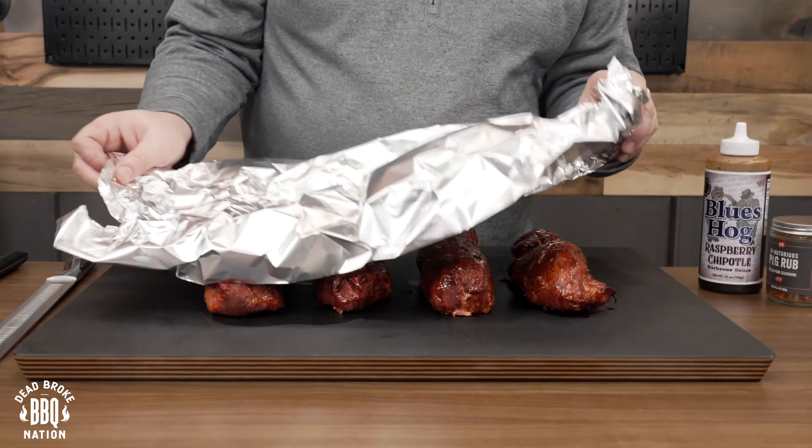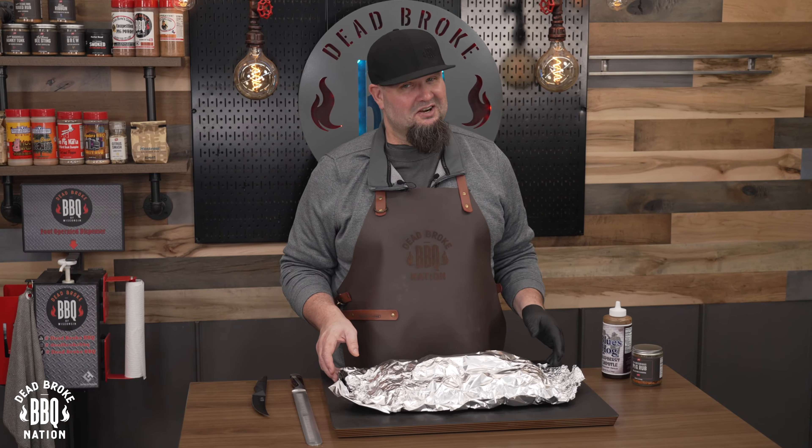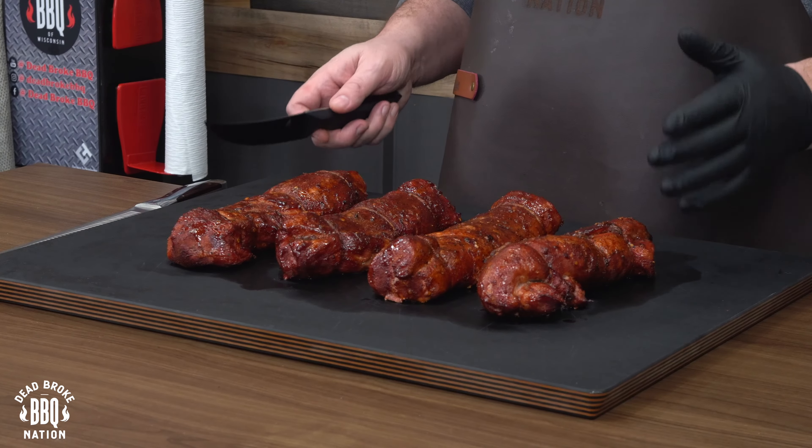I'm gonna put these on the cutting board and loosely tent them with some aluminum foil and let them rest for about 15 minutes. These pork tenderloins have rested for 15 minutes — I'm getting hungry, and it's time to take a look at them. I certainly love the color on these.